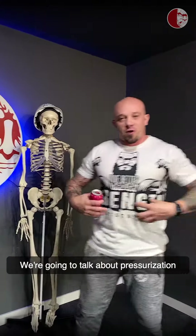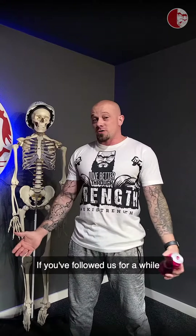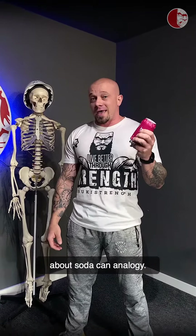Hey everybody, Coach Kyle here coming at you today. We're going to talk about pressurization and alignment or structure. If you've followed us for a while or been to one of our seminars, you've probably seen or heard us talk about the soda can analogy.